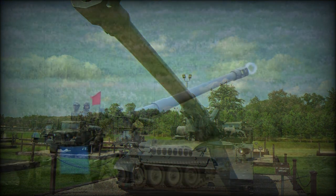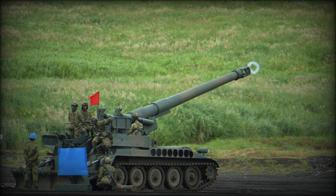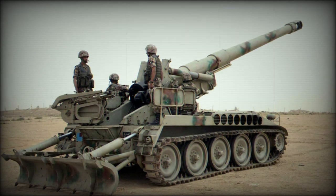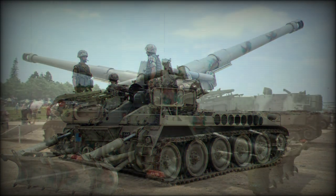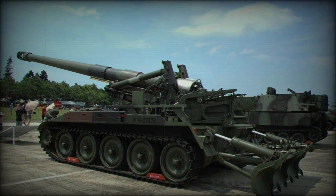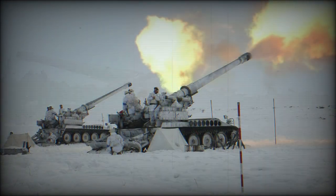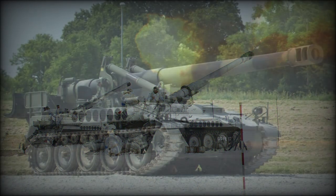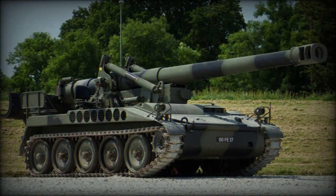Key differences between the two would be the M107's 175mm gun and the M110's 203mm gun, though both would utilize the same chassis and gun mounts between them for economical and logistical reasons. The initial batch of M110 vehicles was completed in 1962, and formal acceptance into the US Army and US Marine Corps inventory soon followed.